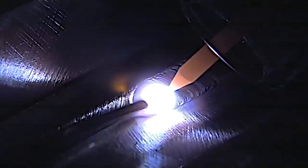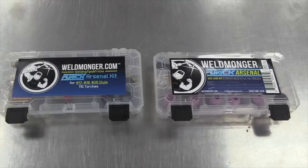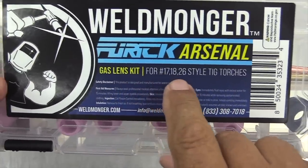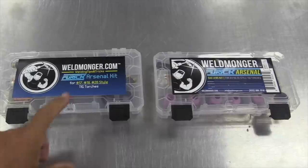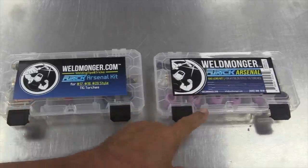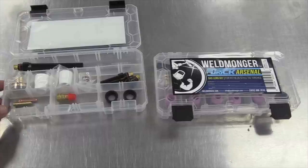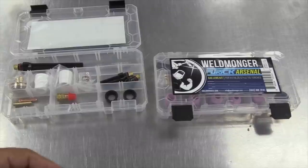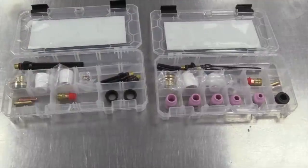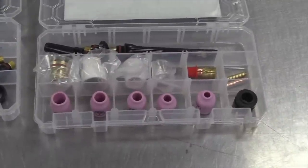I want to take a minute and show you some of the changes we've made to one of our most popular TIG kits — trying to add value without adding cost. It's the Weldmonger Furek Arsenal kit, available for 17, 18, and 26 style torches, as well as 9 and 20 style torches. The old version had Furek cups starting with the 8 and going up to the BBW — the 8, 10, the 12 ceramic, and the BBW.